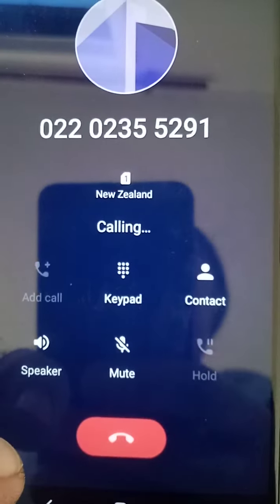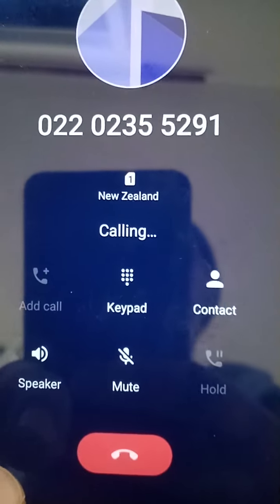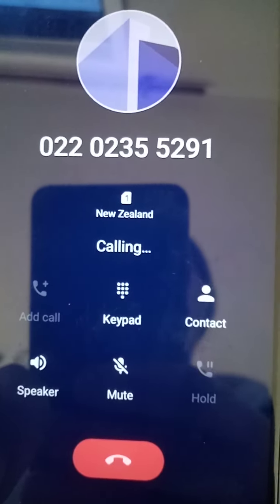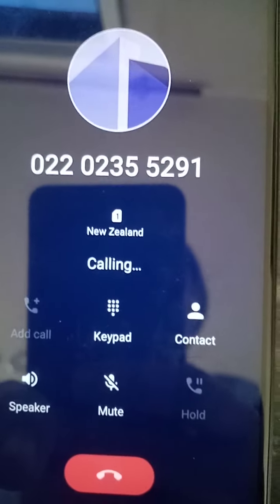All right, so you've got a phone and maybe you're going to try to make calls and it won't ring — it just keeps saying 'calling, calling' and then it doesn't even try to call anyone. So here's how to fix this problem.